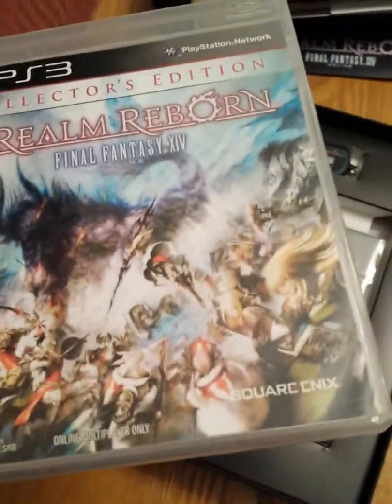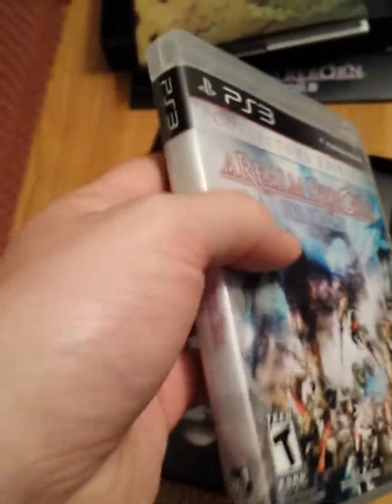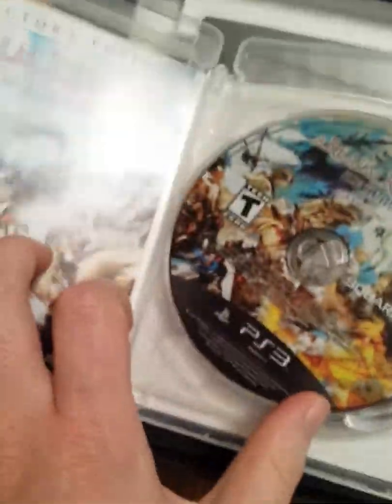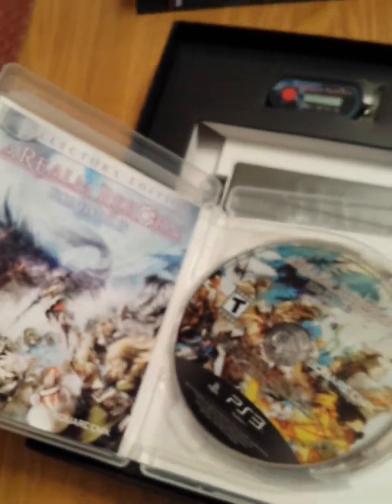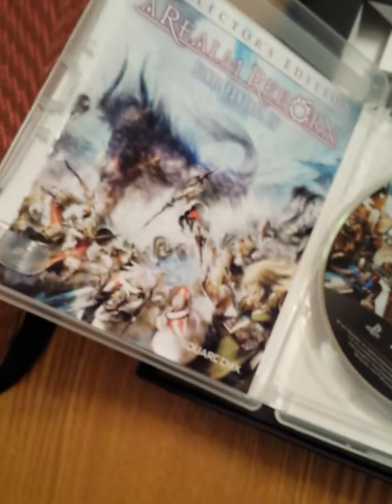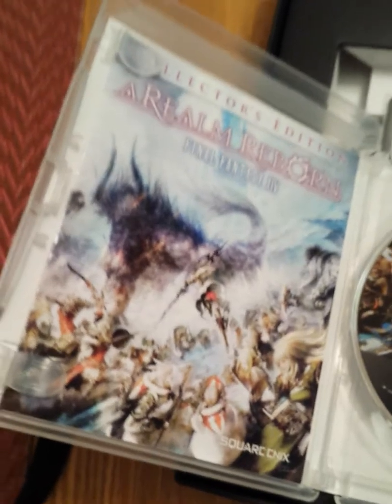Right under that we have the actual game itself — this is the PS3 version. I've already taken the plastic off it, but this is what the Collector's Edition box looks like. Inside you have the manual, which on the back page has the registration code for your particular copy. That's what you use to actually register it when you create an account. That code can only be used once.